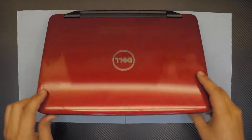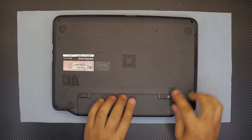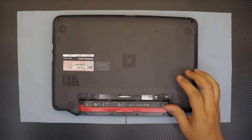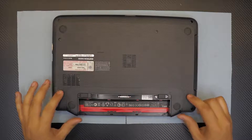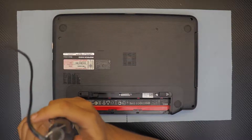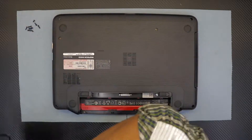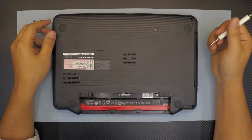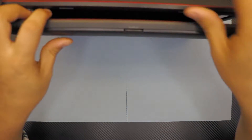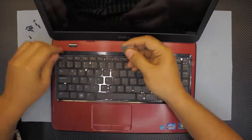So let's get started. First thing first, flip it over, remove the battery by removing the sliding clips right there and pull out the battery. Next we're gonna remove all the screws at the bottom cover, including the ones under the battery.